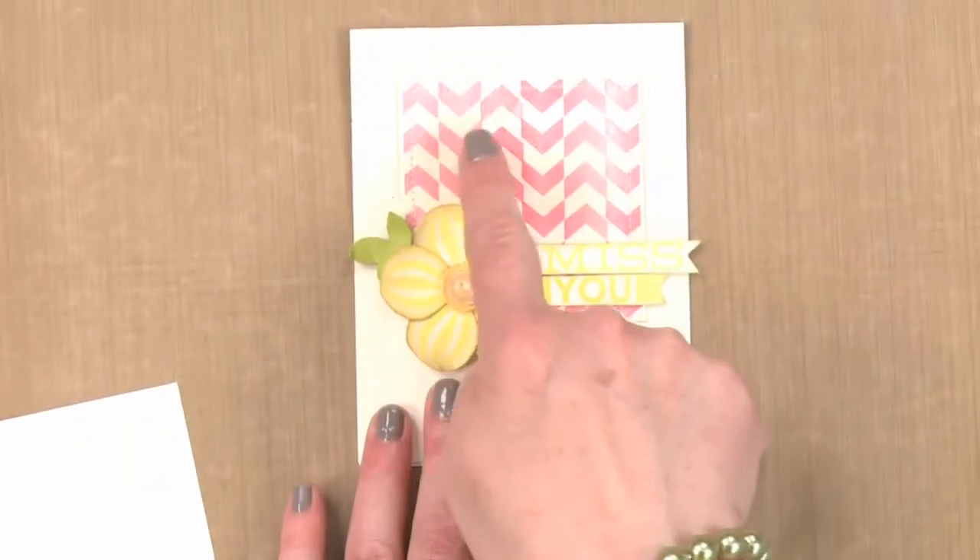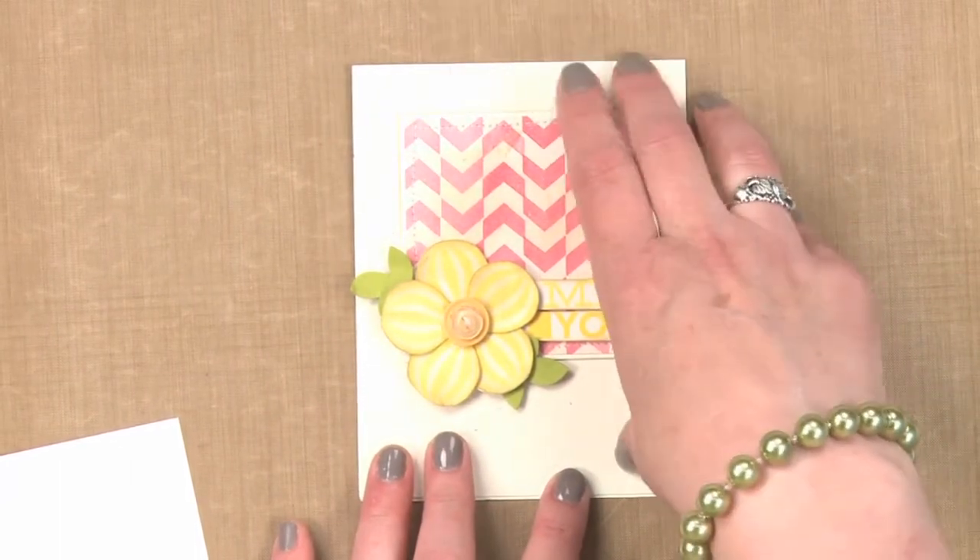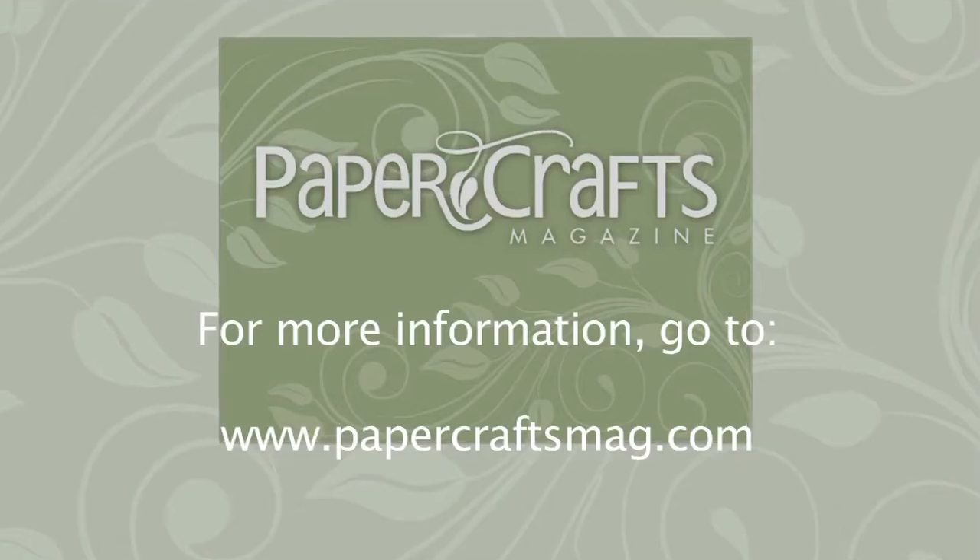Let me show you this original project with the chevrons — it's just repeated side by side, trimmed down to the size of paper that you want for the project you're making. So look at your border stamps and your single stamps and see what kind of backgrounds you can create to make a custom project. Have fun creating!